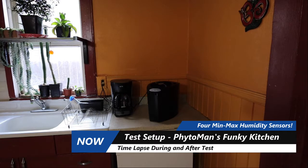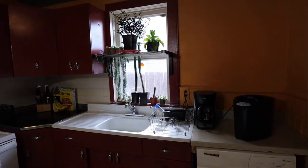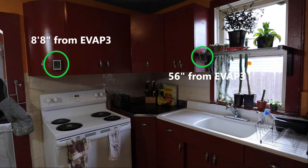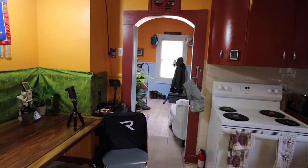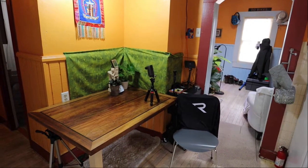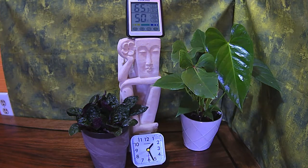I wanted to test it, so I put it in my kitchen. I have magnetic min-max humidity and temperature gauges placed in various spots — two of them right there, and I added a third one to the right at the start of this test. Then 12 feet away, on top of the Phytoman statue, is another gauge. I also did a time-lapse — you can watch the humidity steadily rise pretty much the entire time it's on.